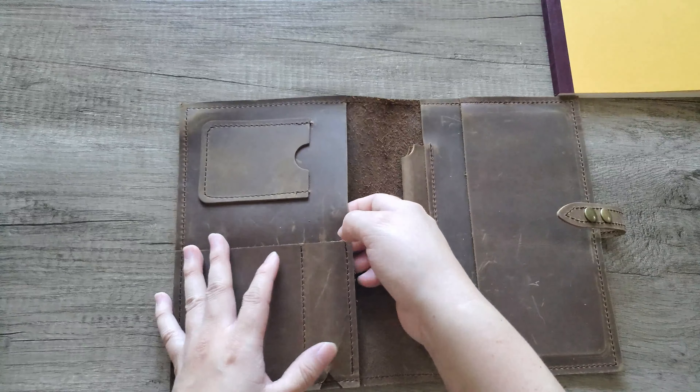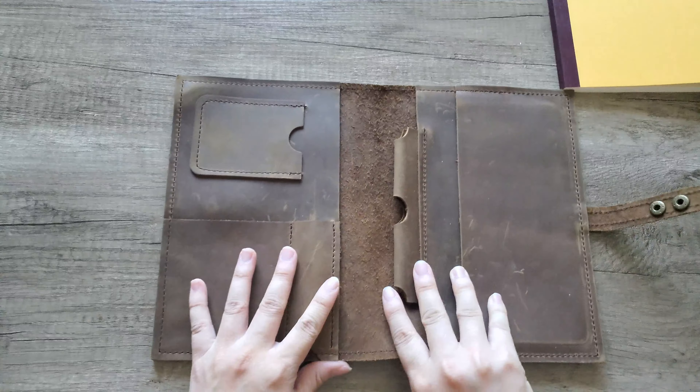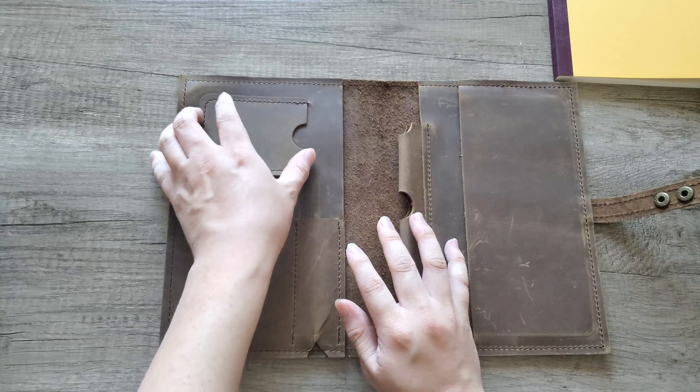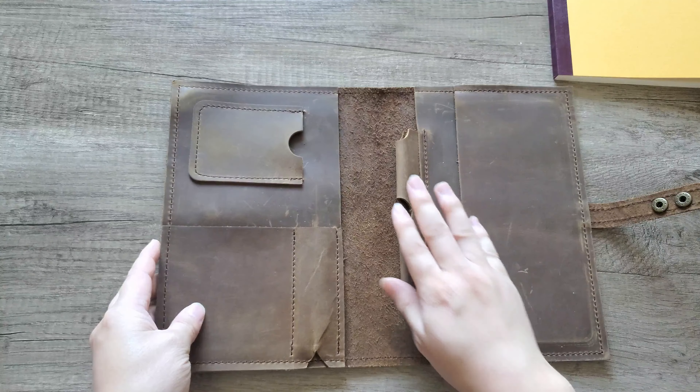If you want a pen holder in your cover, I'd suggest getting one where the pen holder is on the left side, since the notebook goes in this way. Once the notebook is in, you can lift the flap and grab whatever you have underneath. Just note that if you put ephemera or paper underneath behind the book, there's a chance it won't stay straight and might crumple a bit. On the other side there's another large opening where you can put more ephemera and it'll stay flatter, plus a card slot — it fits a credit card sized card.